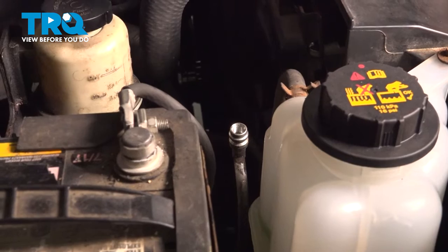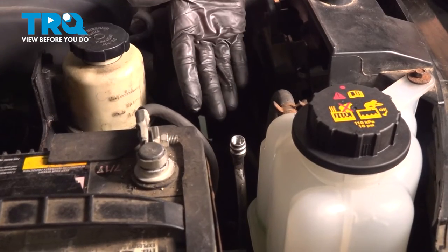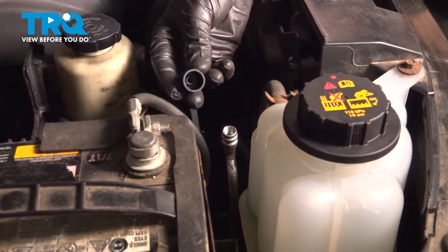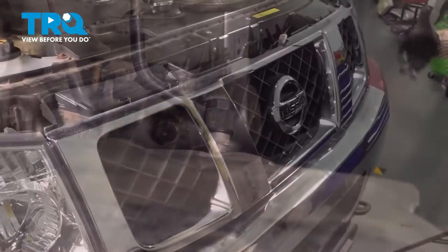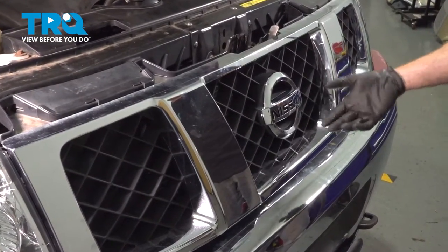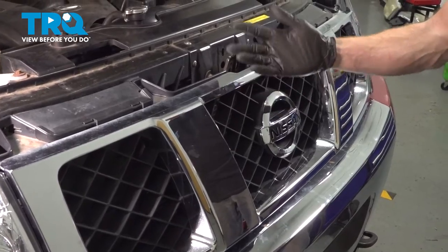Now that the coolant is filled, make sure that you have a professional fully recharge the AC system — they're going to want to check it for leaks. After that, make sure the AC lines have their protective caps on. We've got the truck back together — go ahead and close the hood, take it for a road test, and make sure you don't hear any rattling coming from the front end. Thanks for watching.